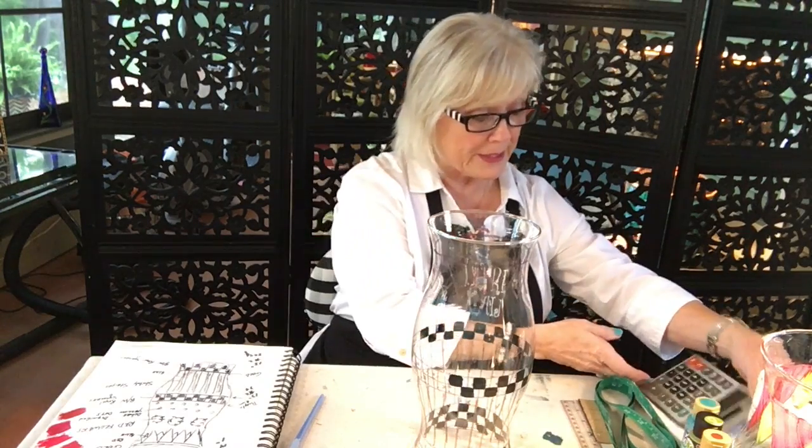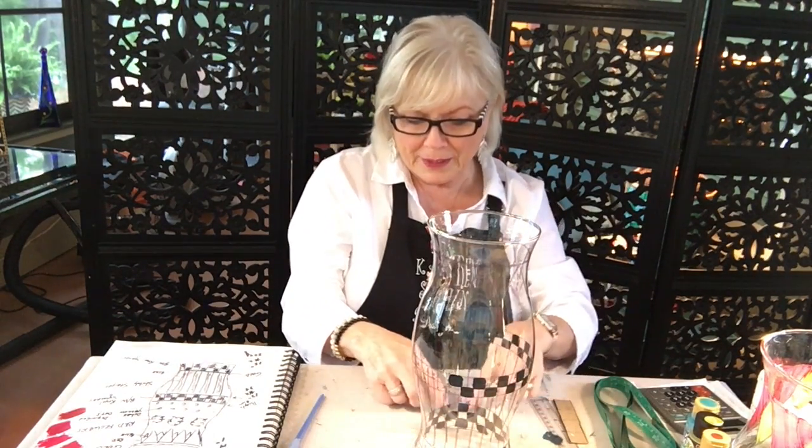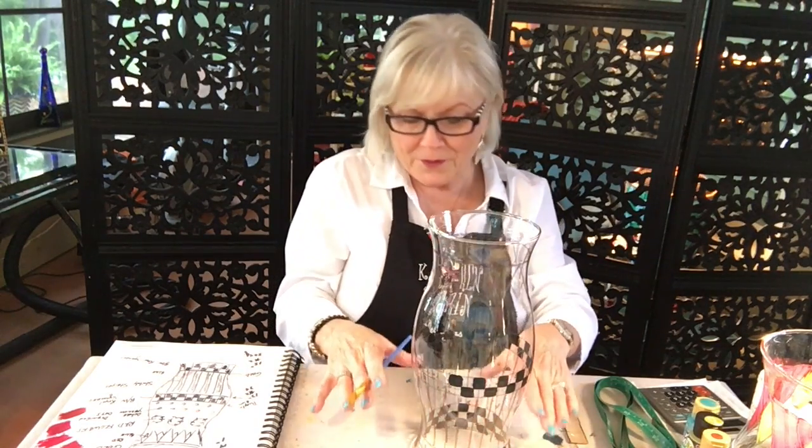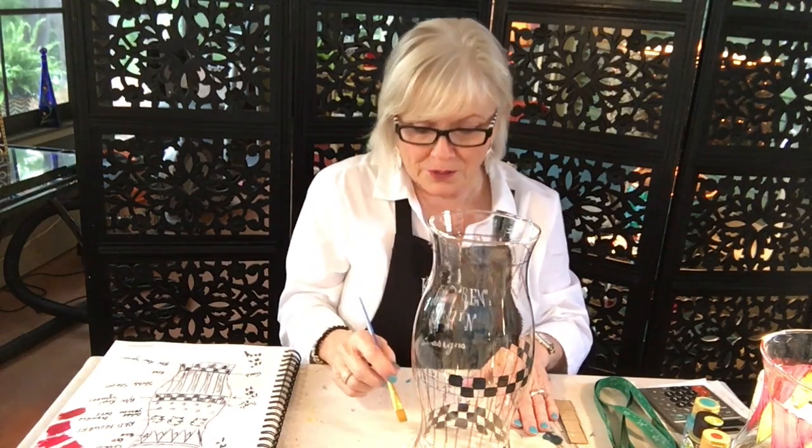I have to do some math with my trusty calculator. On a circle you have to have an even number for it to come out black, white, black, white, black, white and be even all the way around. I measured and it was really perfect for what I'm trying to do. Around the bottom here it was 15 inches — that's not an even amount — but I want to divide it into half inches, so you multiply 15 times 2 and you get 30, which is even.